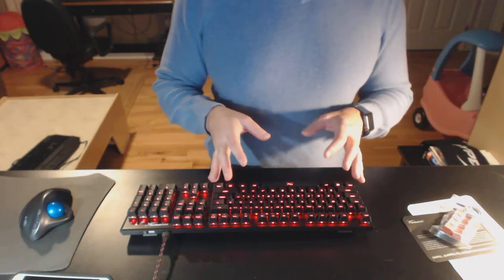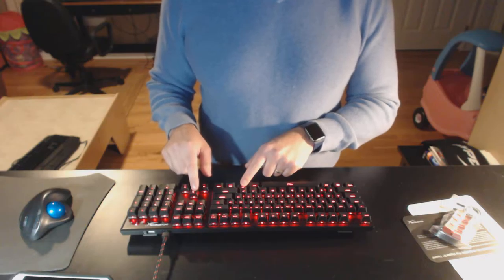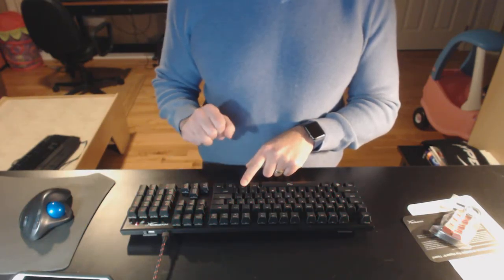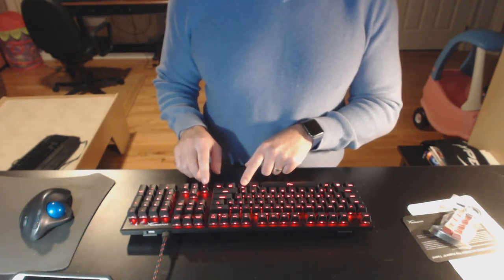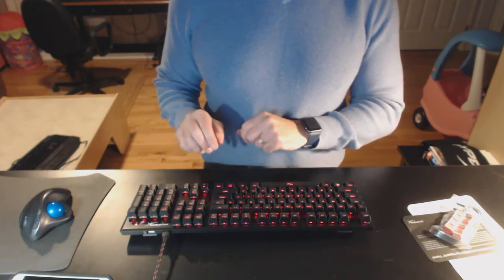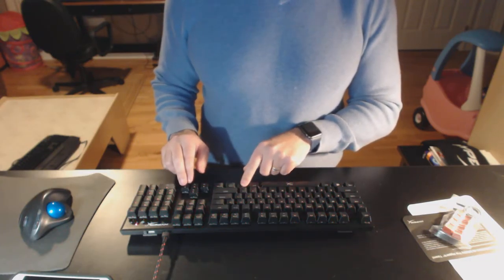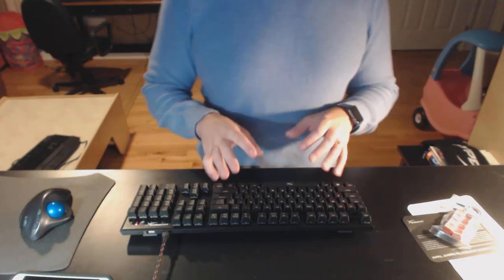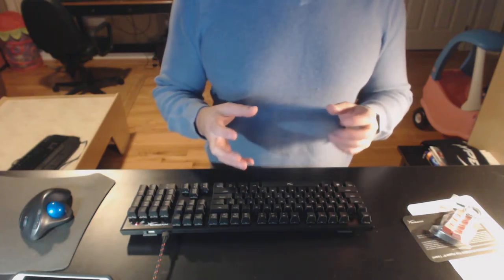For those who want a lot of customization and LED lighting, this is not going to be the keyboard for you. But all the basics are there — light intensity and a few different lighting patterns. You can see this is the breathing pattern, and of course you can just turn the backlighting off entirely. I actually like backlighting, and red's a good color because it doesn't really affect your night vision too much.